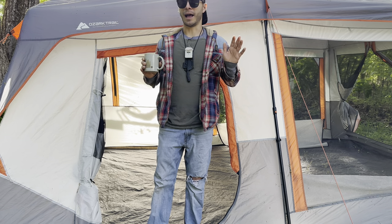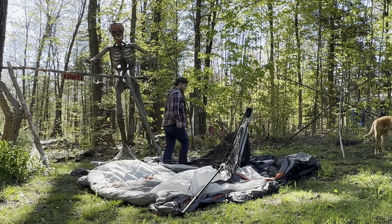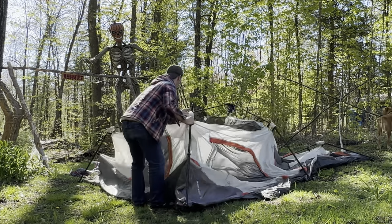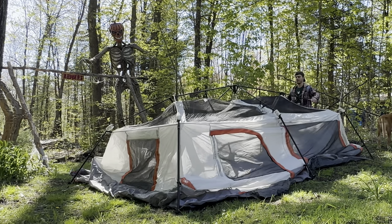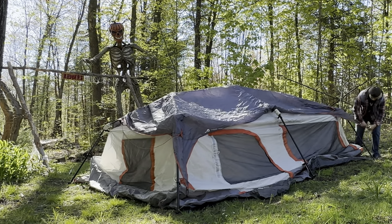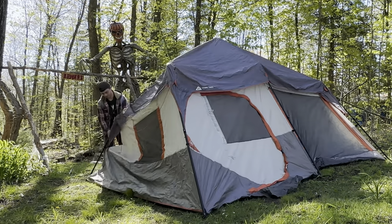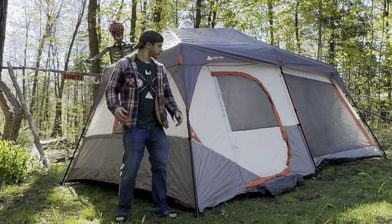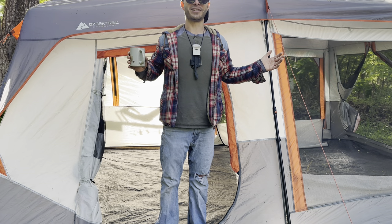Setup of this tent is easy — it's actually why I bought it. I'm able to set it up by myself. First you unfold the tent, then the top unfolds from the middle to form the roof. Once the roof is set up, I put the rain fly on while it's still in the lower position since it's much easier that way. There are three loops on each side that the rain fly attaches to. Next you extend each pole until you hear the click — they lock in completely. Then all that's left is to stake out the tent and guy it out if you're expecting bad weather. That's it — your tent is set up and good to go.